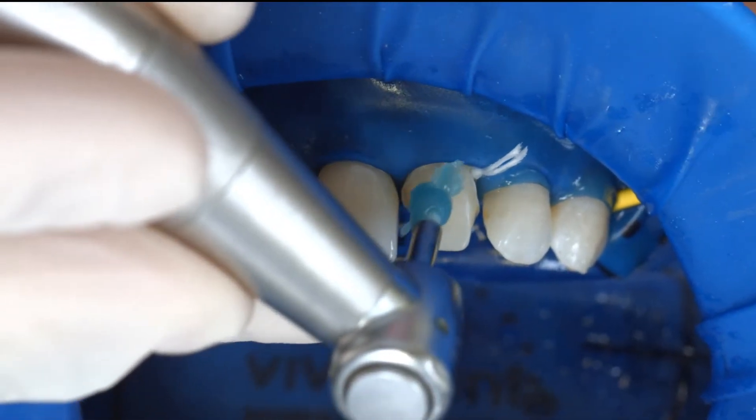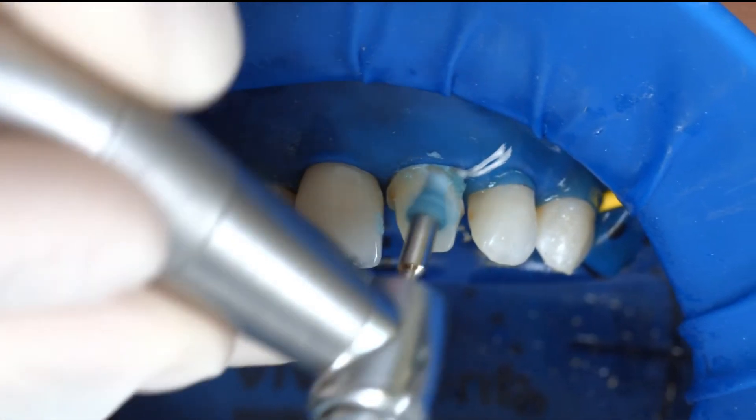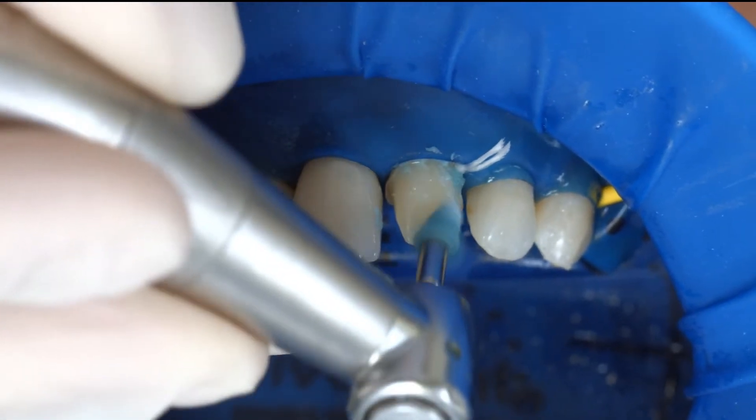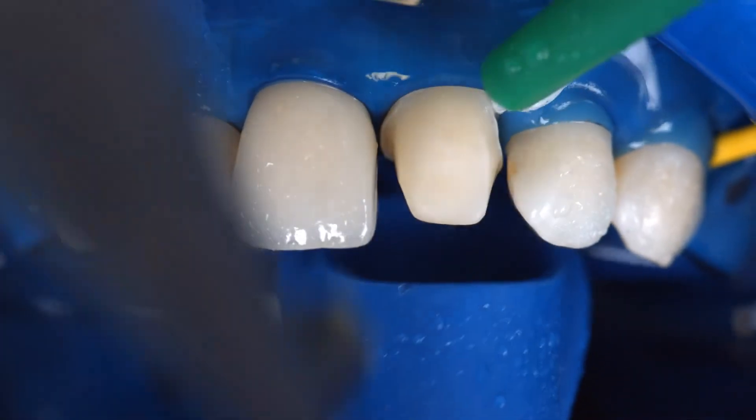Clean the preparation again with a polishing brush and a fluoride-free cleaning paste such as fluoride-free Proxit. Rinse the preparation with water spray and dry it with air. Avoid over-drying.